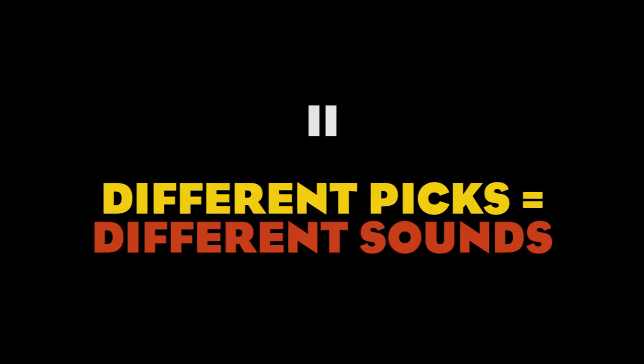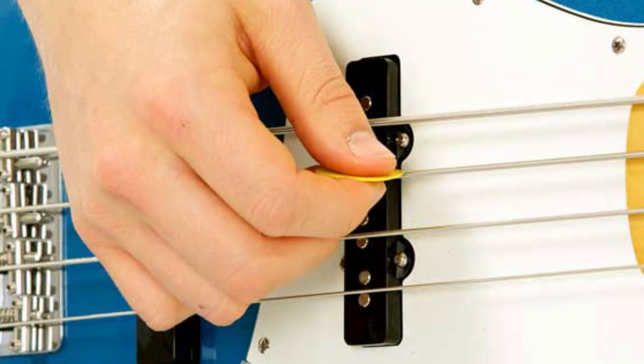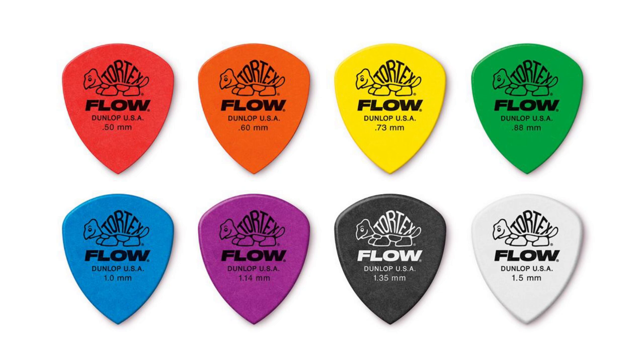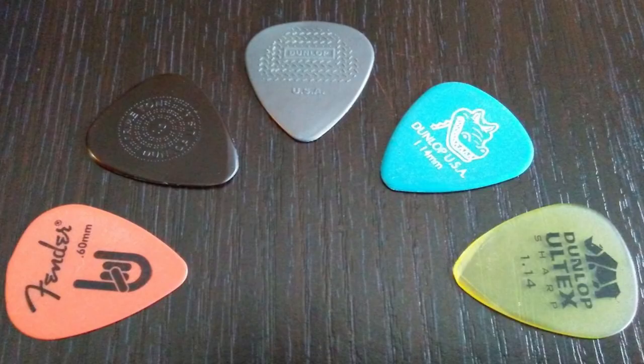Number two: different picks equal different sounds. Picks come in all shapes, materials, and thickness. Your pick is the bridge between you and your bass — it's an extension of your fingers, so it's very important you get the right one. To choose a pick, I recommend you first decide which shape is more comfortable for you. Once you've got that down, you can try plectrums with different thickness and hardness. While thickness refers to the actual size of the pick, hardness refers to the material, so plectrums with the same thickness but made of different materials can respond quite differently.